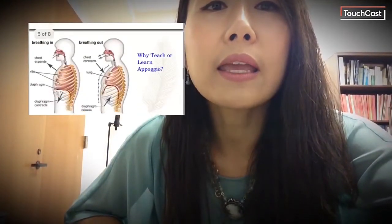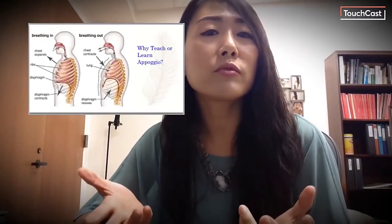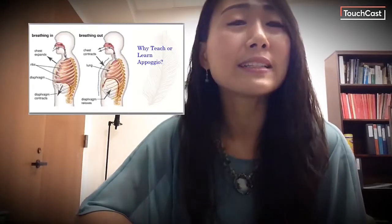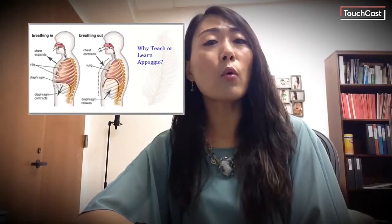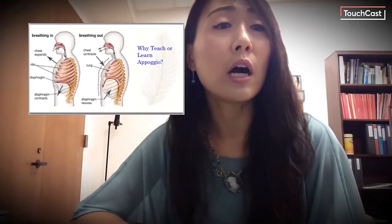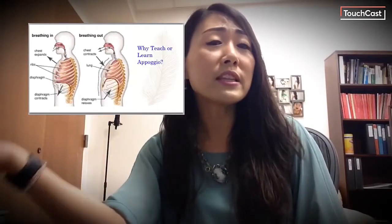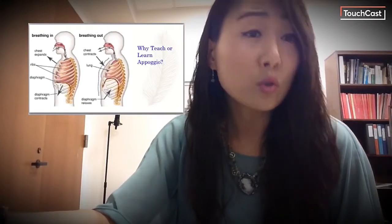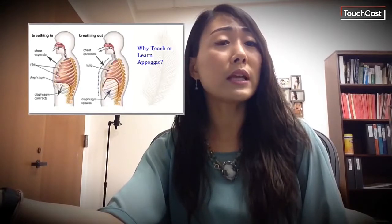Why is Appoggio such a big deal? Why should we care about this 400-year-old Italian breathing technique? Well, you must understand that almost any vocal problem can be solved when breath control is well established. Almost every vocal technique will be based on how well you do on Appoggio. Secondly, breathing for singing is a completely different matter from normal everyday breathing. We don't need training or learning effort for speaking or yelling. However, breathing for singing must be learned and practiced for some time before it is mastered.